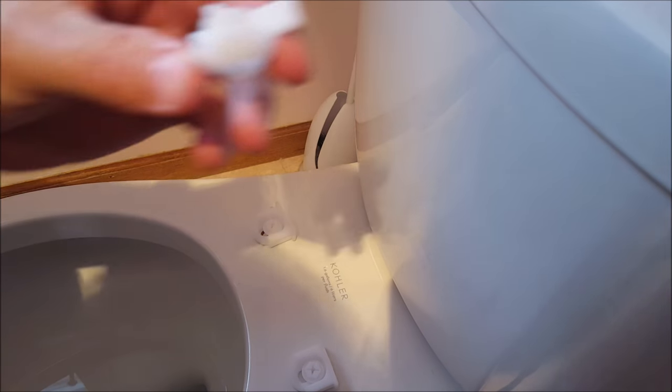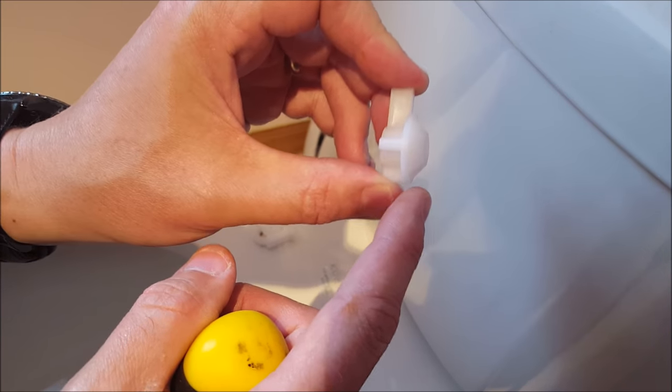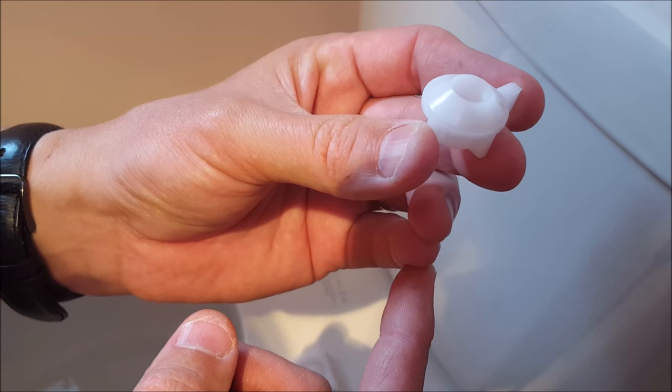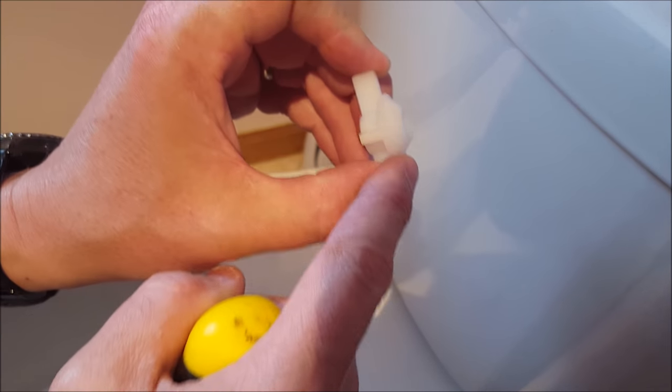One other nugget of information: you see how this bolt is tapered toward one end? That's the side that's going to go up, so it cinches tightly into the hole. Make sure this tapered part goes up.